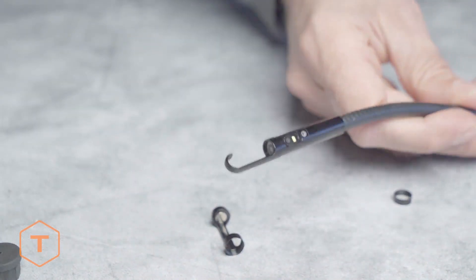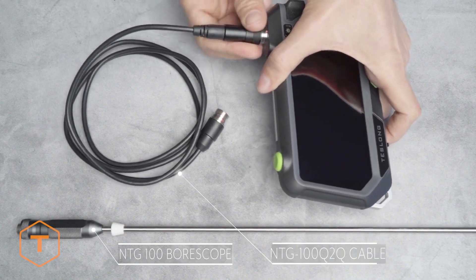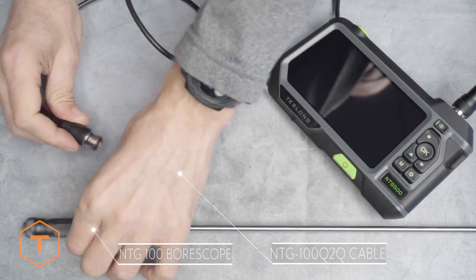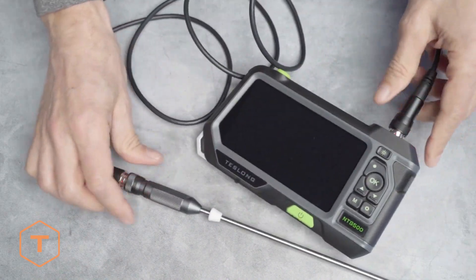The USB cable is for downloading content and charging the monitor. Teslong long firearm bore scopes will also work with this monitor, but are not usually sold with it. If you want to use a bore scope with this monitor, just add the NTG 100 QTQ cable to your order and the bore scope will easily connect.